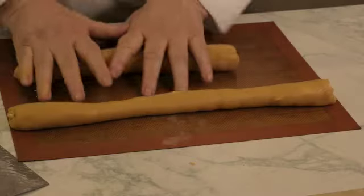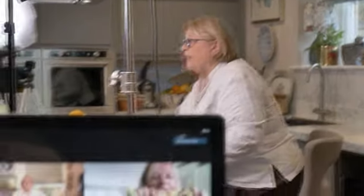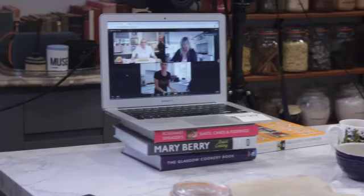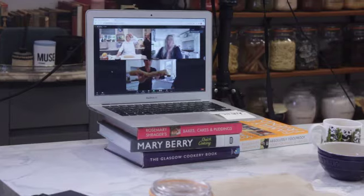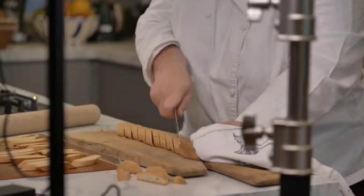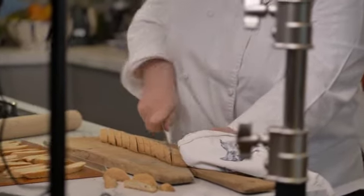Just keep going. Enjoy. Perfect. Keep going, keep going. You're not done enough yet. Perfect. You sit perfect. You're transporting us, Rosemary, back to Italy and dunking in coffee when life was normal.